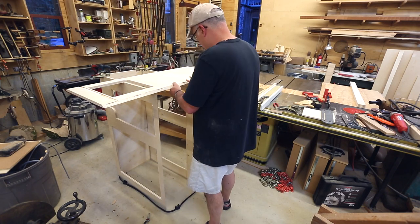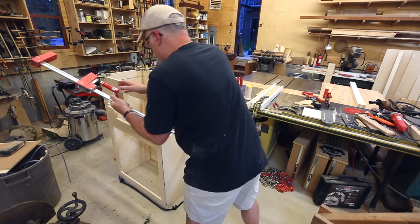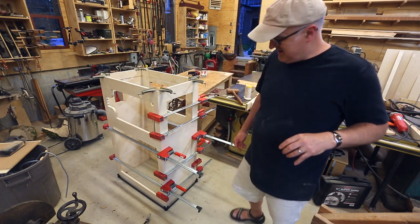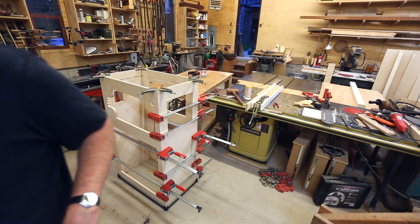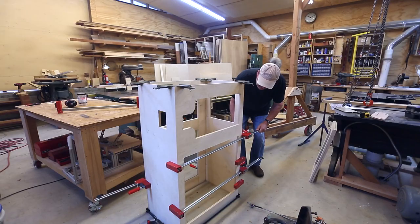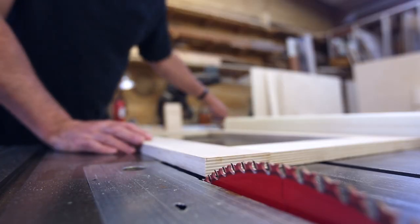Here's where it really made sense to glue half the frame up and then let that dry. The side with all the clamps has glue, and the side further from the camera is just dry-fit as a spacer for the other side. I can take those clamps off now.